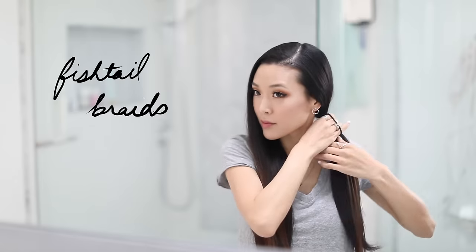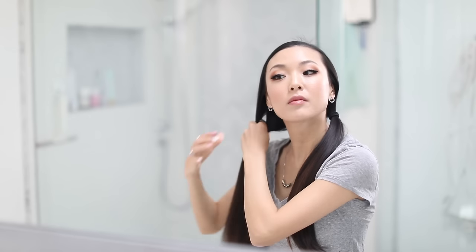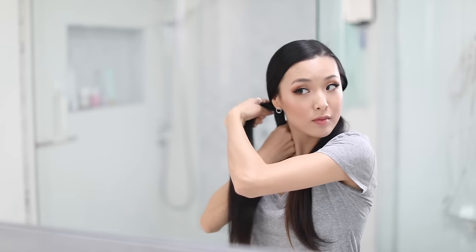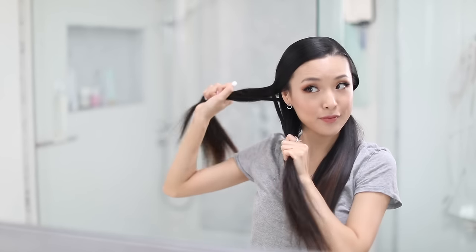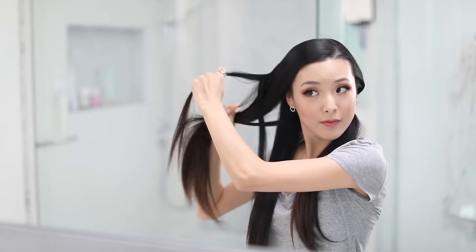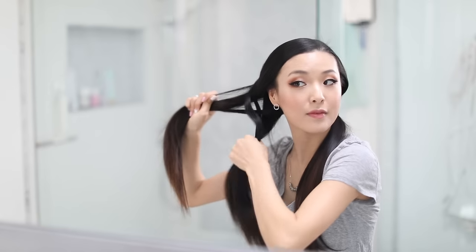For style two I'm going for something a little cuter and more casual. First I'm going to separate my hair into pigtails and then adding in a fishtail braid. To do this just split one side into two parts. You're going to take a small bit of hair from the outer portion of side one and add it to side two, then take a small bit from the outer edge of side two and add it to side one.